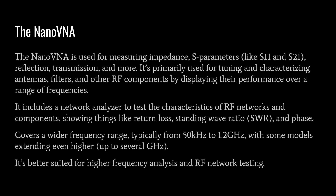It includes a network analyzer to test the characteristics of RF networks and components, showing things like return loss, standing wave ratio, and phase. The Nano VNA covers a wider frequency range, typically from 50 kHz to 1.2 GHz, with some models extending higher up to several gigahertz, making it better suited for higher frequency analysis and RF network testing.